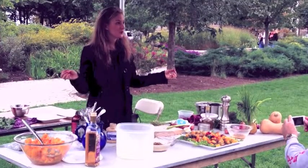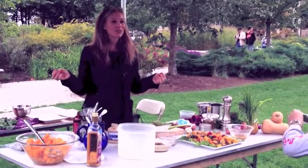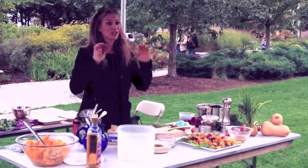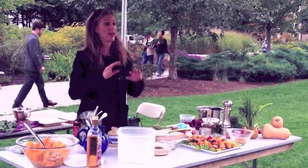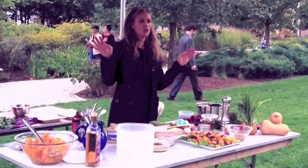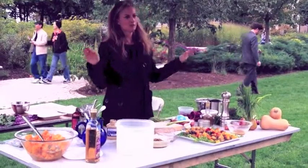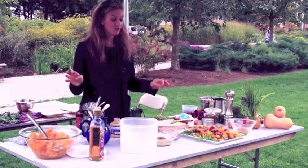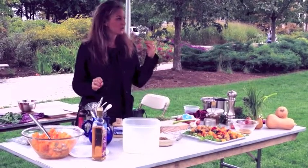And this goes for peanut butter as well. I have a long post on this on my blog, and this one post I wrote up on peanut butter was, to this date, one of the most popular posts I've ever written. Because people were like, 'Peanut butter? No! We can't have that. It's bad for you, it's fattening.' No. Peanut butter is great — great source of protein, great source of fiber.